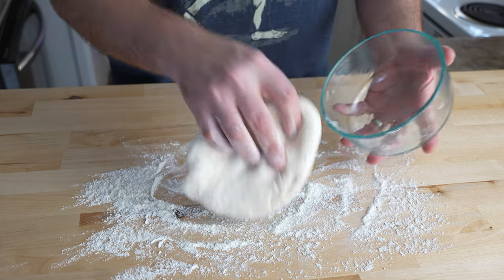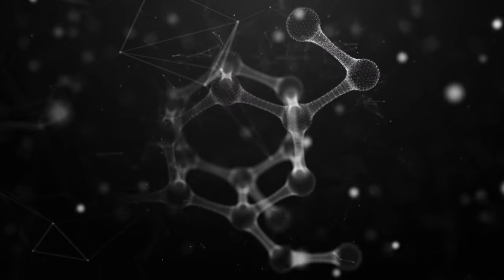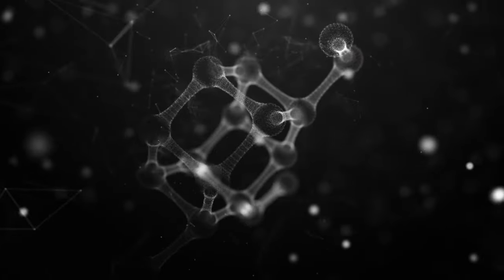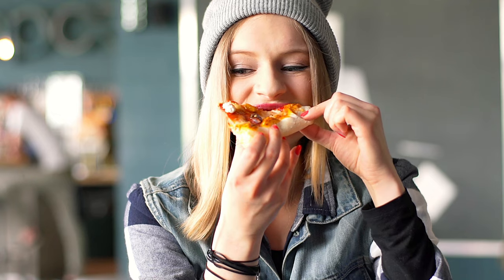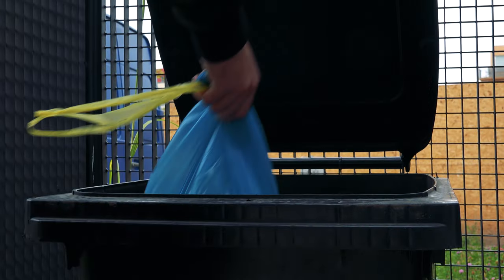Then stretch, top, and bake like you would any normal pizza. The only downside to freezing dough is that the gluten structure does break down a little bit, so your crust might lose a little bit of spring and chew. But it's still going to be super tasty, and it's definitely a better idea than just throwing away extra dough balls.